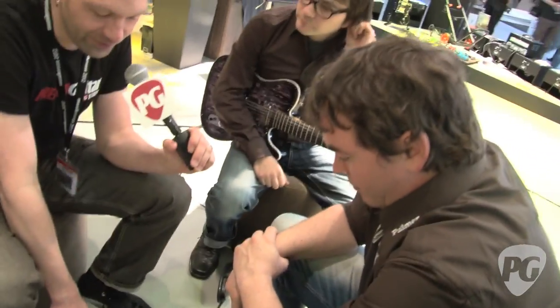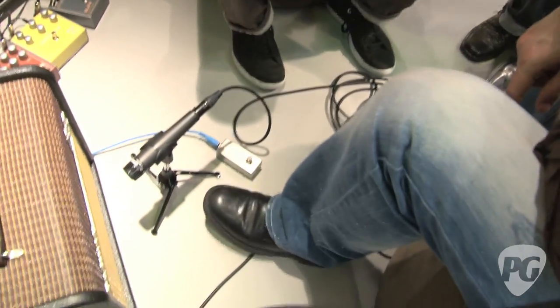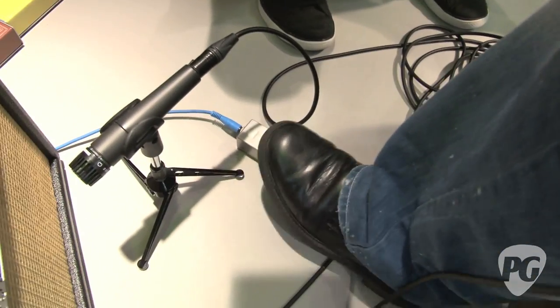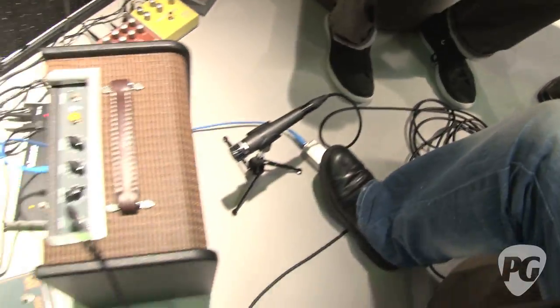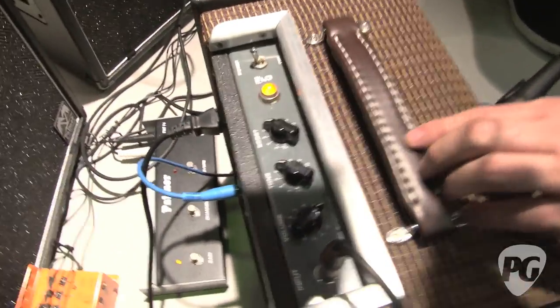Sounds great, man. Now Robin was just pointing out the foot switch down here. Is that for the boost? That's right, that's for the boost. What we see here is a prototype, but we'll get it done nicer. You've got a boost level here and you can just activate it. That's without the boost.